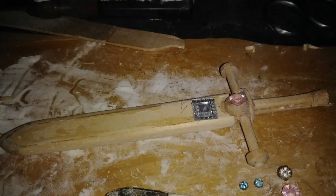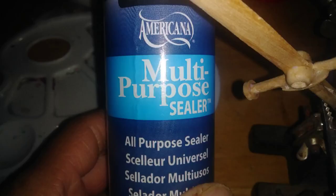Here's the scabbard almost complete. All the seams are filled with superglue and cornstarch. I sealed the wood with a multipurpose sealer — it helps the paint adhere better.